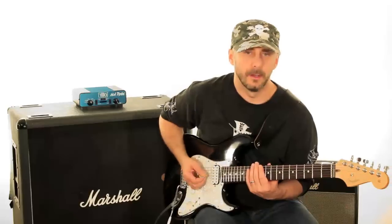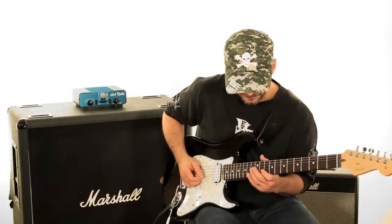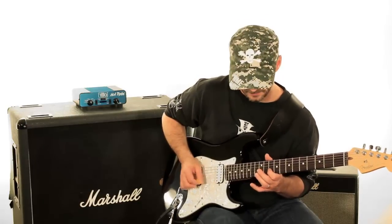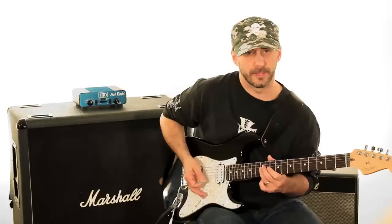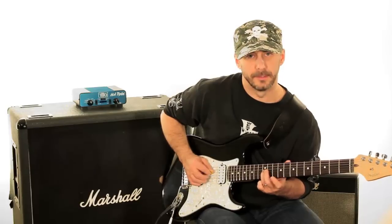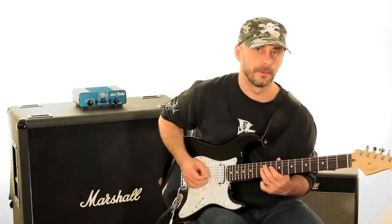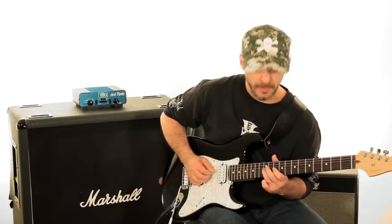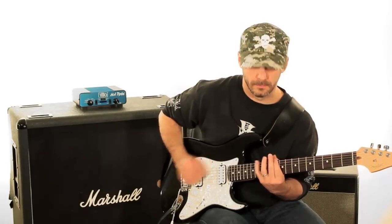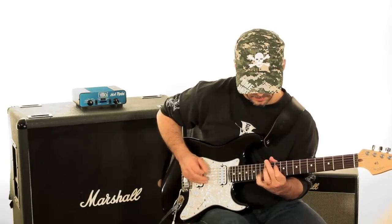Now, using those same patterns, let's make them move across the shape. We'll start where we did in the very beginning — 10th fret, A of the 2nd string — the same thing. All we're going to do is connect to the next pattern down. Instead of coming back to that C when we come back down, we come down to the next string and the next note down on the pentatonic scale — in this case, that would be G on the 3rd string. Then we just start the next pattern. Now we've got a way to play this that moves across the fretboard along the strings.